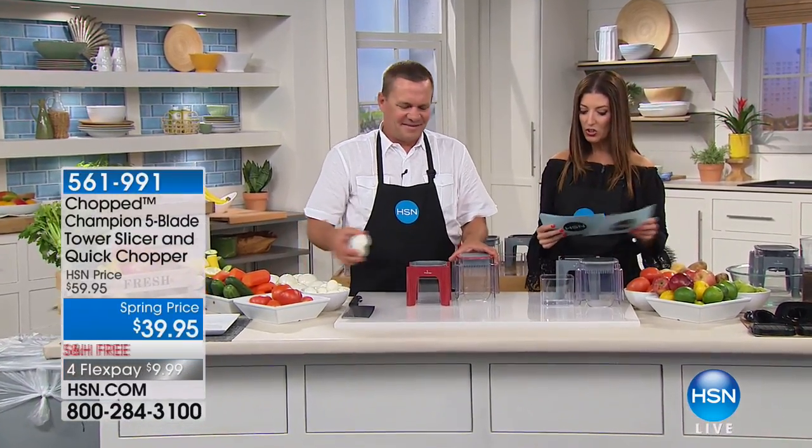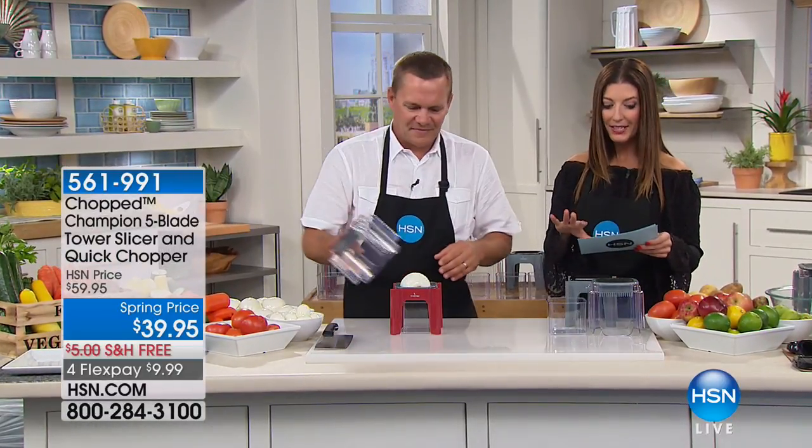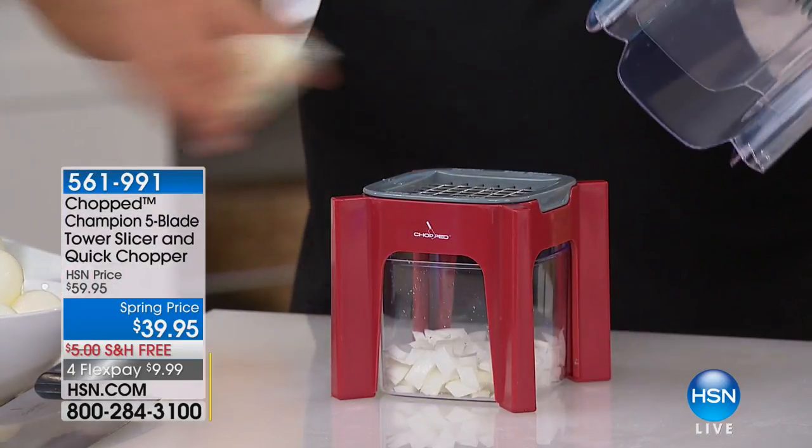For five dollars you get the gorgeous champion cleaver. Another great way to shop is to check out all the collections on HSN.com. But let's dive into our next item, which is the Tower — this is a Tower of Power.